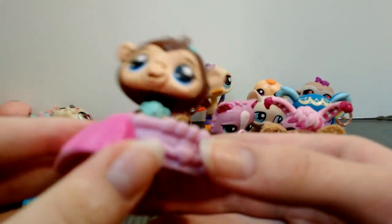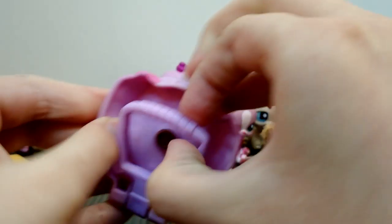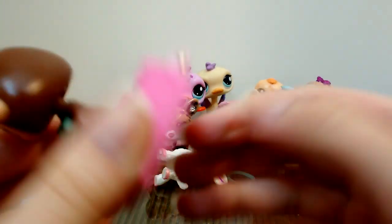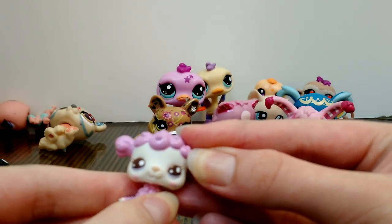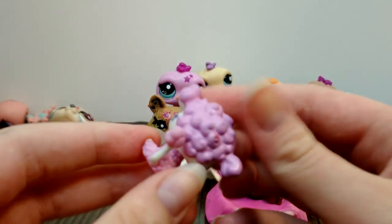Next one is another McDonald's pet — this one's a monkey on a little bed. There appears to be something here — it's like one of these little backpack clips; I got one of these at a garage sale with a little clip, it was a dog. Oh wow, there's this little tiny LPS poodle here — he's a little baby one.